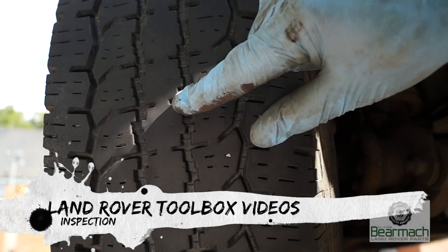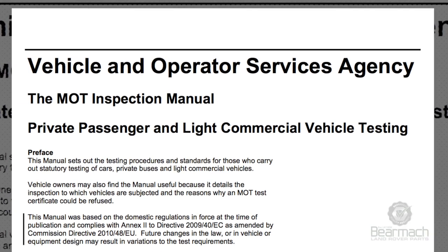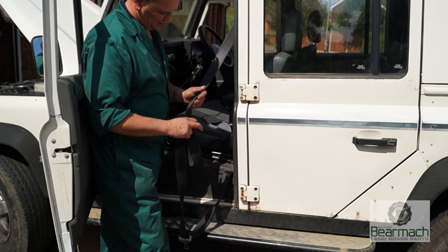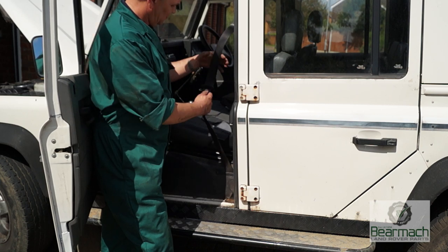Welcome back to Land Rover Toolbox videos. Today we're going to have a look at the top side and use a bit of the MOT tester's manual to guide ourselves around it. It's easier to stand outside the vehicle and check your seat belt, so we're going to consider this in with the top side checks.